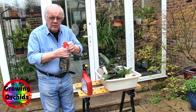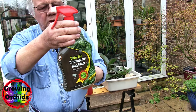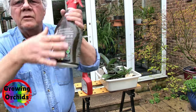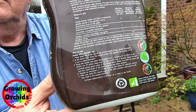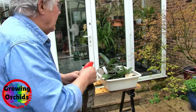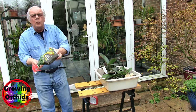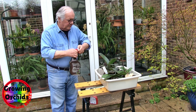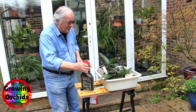Now this spray has got the most in so that's the one I'm going to use. It doesn't really matter what it's called — what's important is what's in it. It's a very low dose, very low. So always, always, always follow instructions. This is ready mixed, ready to use, so there aren't really any instructions apart from the obvious.